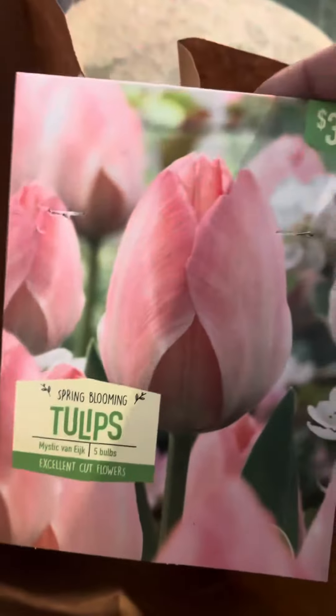I also have daffodils — about 40 of them in there. And then there's another species here. And I also have these tulips to put in, and a couple of these ones.